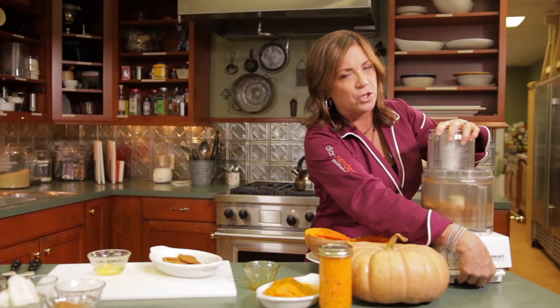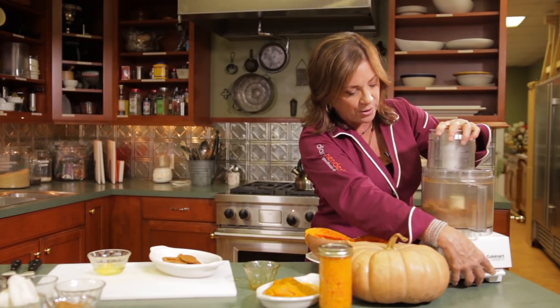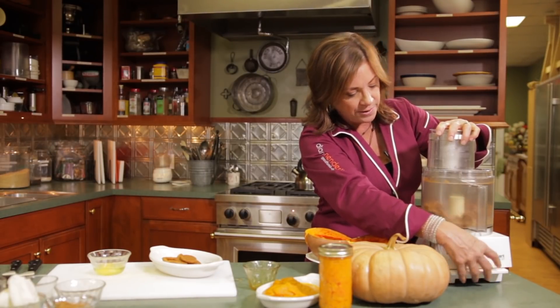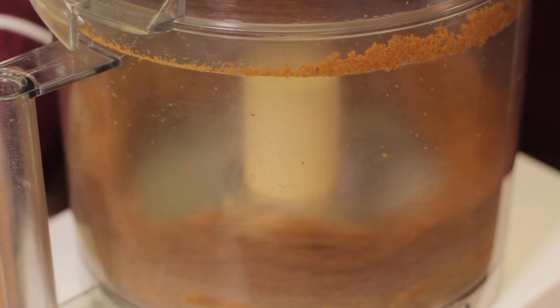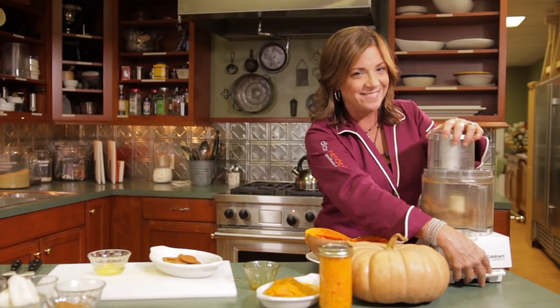I don't use a lot of butter in my cooking, but there are certain times where it really is necessary. I don't eat a lot of dessert either, but when I do eat dessert, I enjoy it.